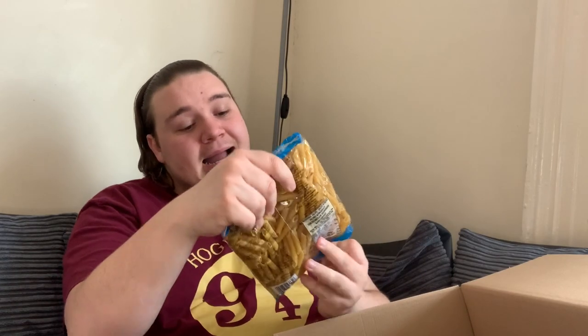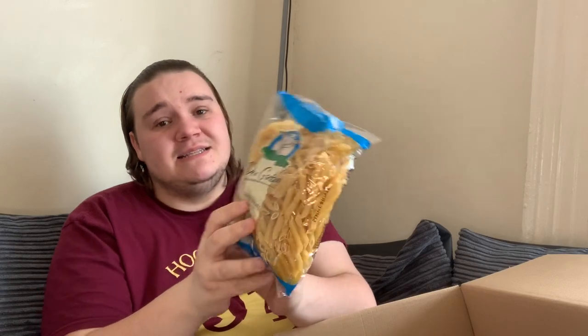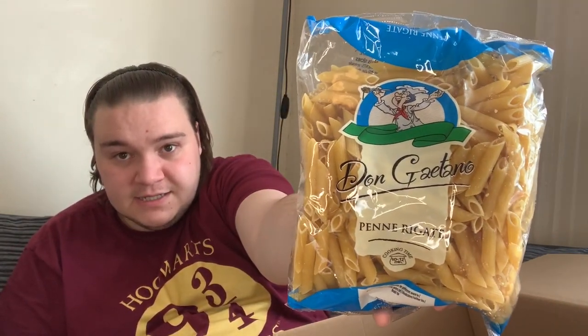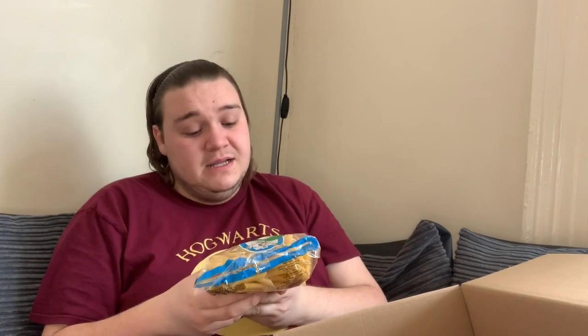We have a bag of pasta — Don Gaetano penne rigate. I'm not the biggest pasta fan and don't know much about it, but it could be a Morrison's own brand dressed up. Either way, it's a solid staple.